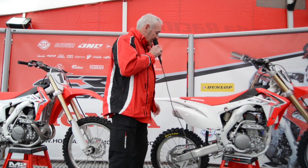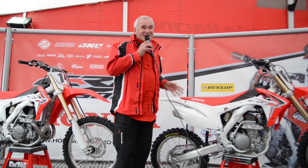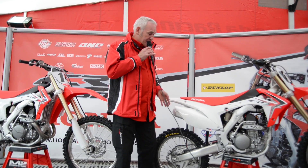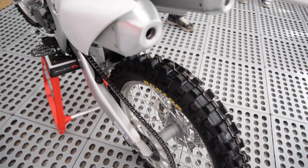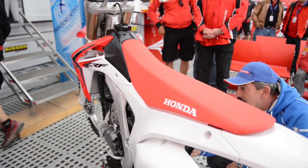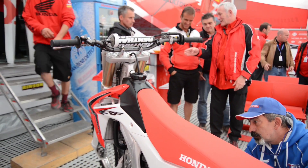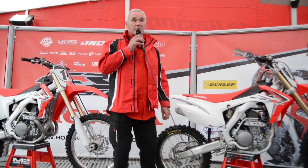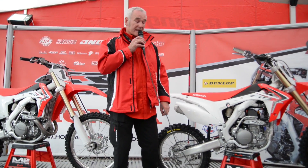Exhaust system — it's Honda's mass centralization. The exhaust system has dual pipes; we had them on the 250 some years ago. But we can make the bike quieter, and we can push everything forward and lower — as low as possible — to get mass centralization, which is a really important feature of Honda's technology.